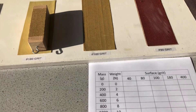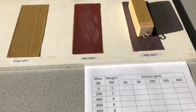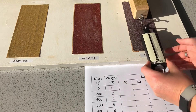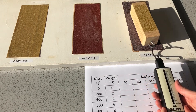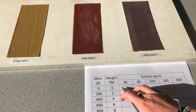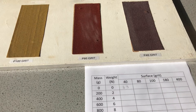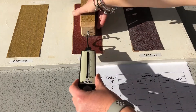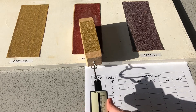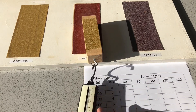So I'm going to start with the 40 grit, which is the roughest sandpaper. I need to keep pulling to get a steady reading, not one that's bouncing around. With no mass on top, on the 40 grit that gives me 2.5 newtons. Now doing the 80 grit — again, a few goes to get an accurate reading — and that is 1.9 newtons.